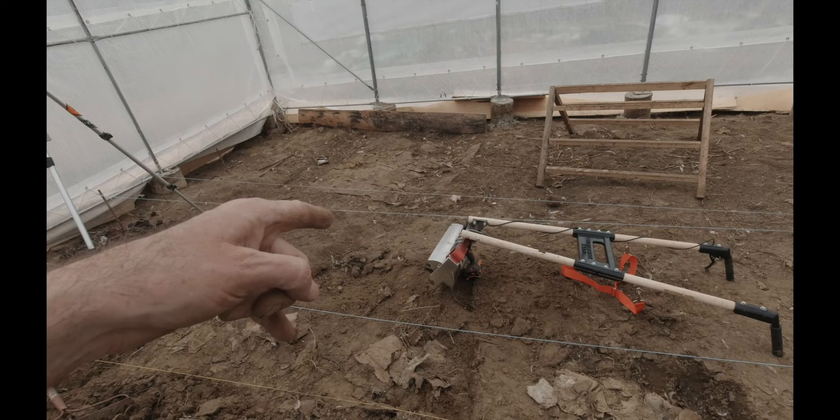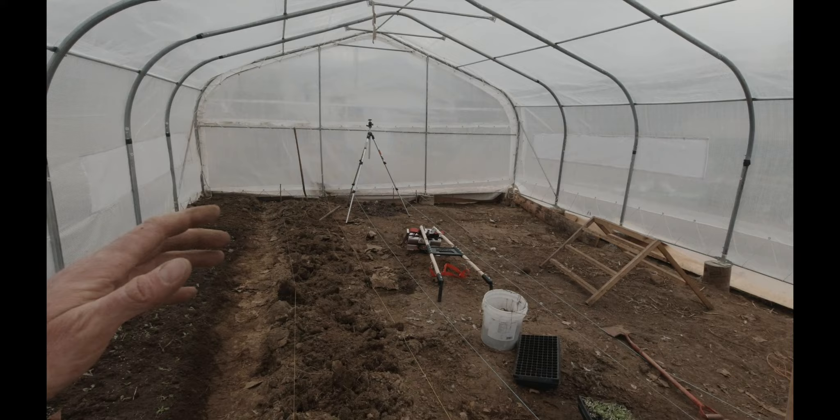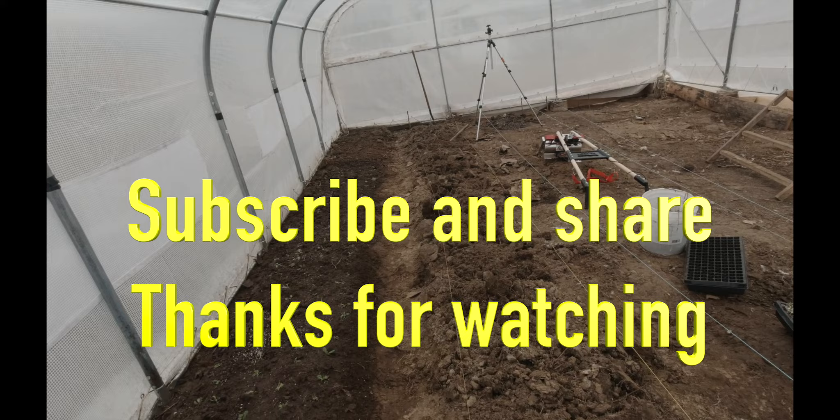I'm going to work on this next bed, clean it up quickly, and figure out why the tilther isn't performing well — it may just need a better battery since the drill seems to bog down. Anyway, I hope you guys liked this quick little update on the first planting in the greenhouse here on the homestead. I'm hopefully going to get some dirt sometime soon. I've got to call around, and I'm hoping to get some spinach and radishes planted as well. Hope you enjoyed that — thanks for watching, don't forget to hit subscribe, give it a thumbs up, and we'll see you out there. Happy gardening!